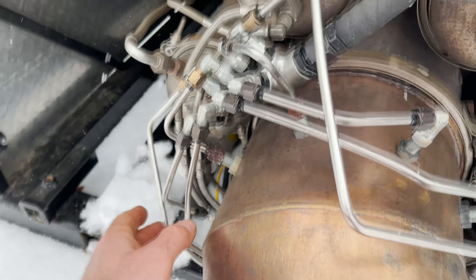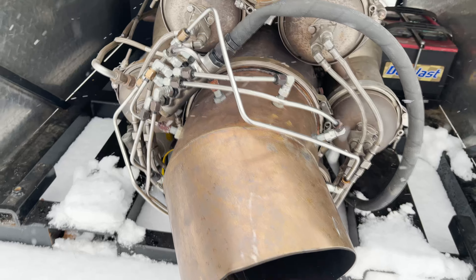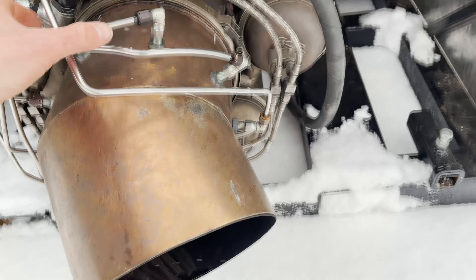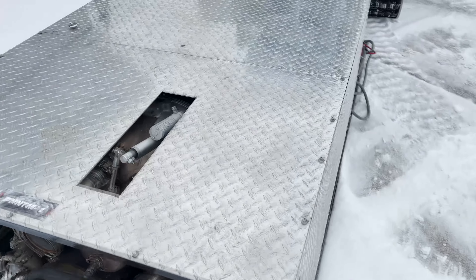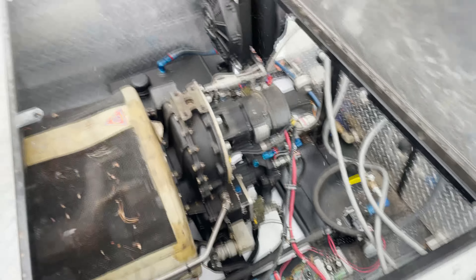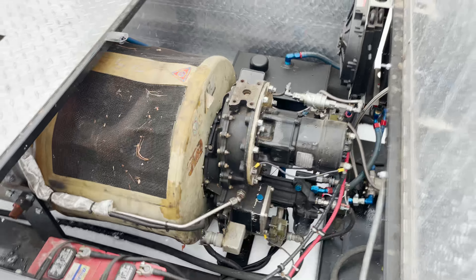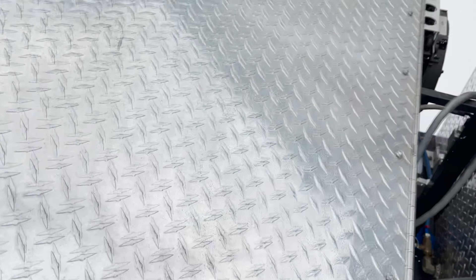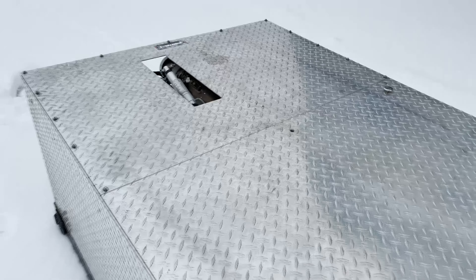It looks like a nitrous manifold on here, but I use that to inject the fog liquid. But today we're gonna try to sucker out on some snow. This one's called the Phantom — it's the air start unit from an F4 Phantom. This would be used on the ground to generate the needed air pressure to fire up the big jet engine.